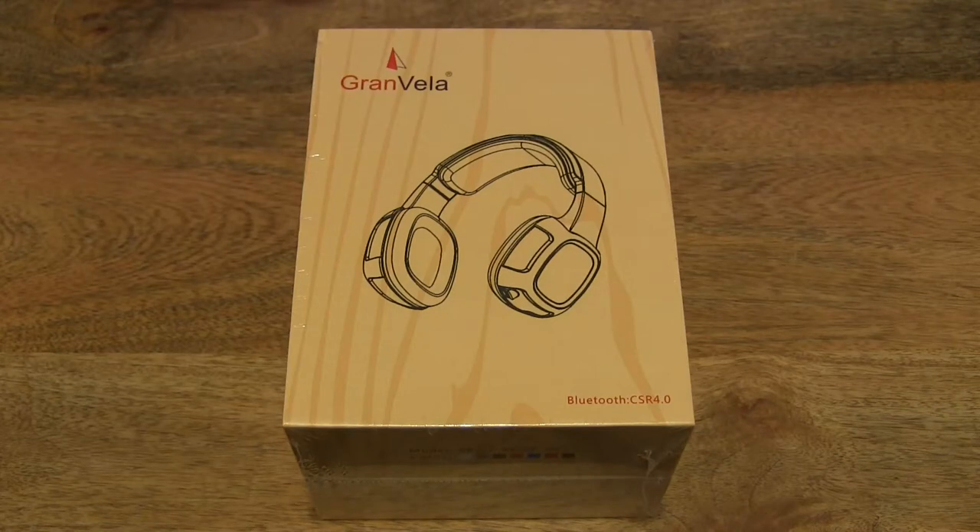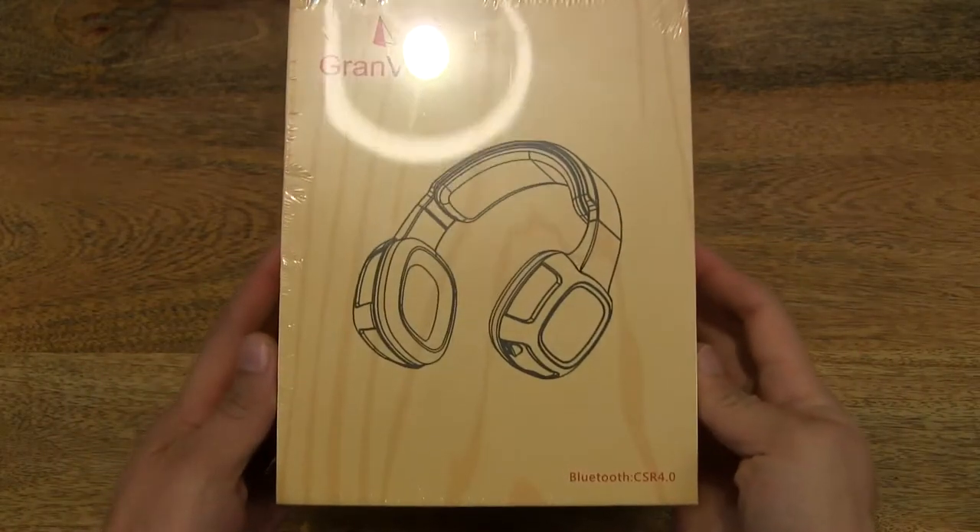Hello everybody! Today we're going to unbox the Grand Vila X6BT wireless Bluetooth headset, take a close-up look, and pair it with my smartphone. So let's first take a look around the outside of the box.